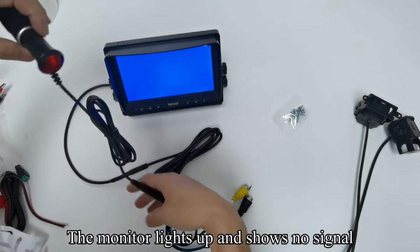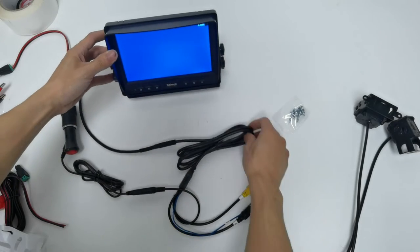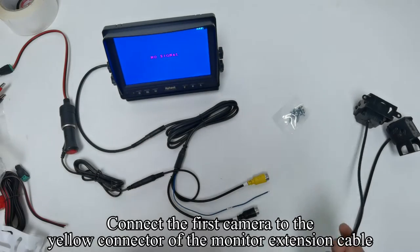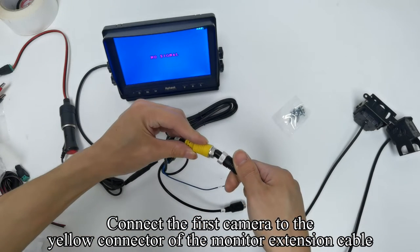The monitor lights up. Connect the first camera to the yellow connector of the monitor extension cable.